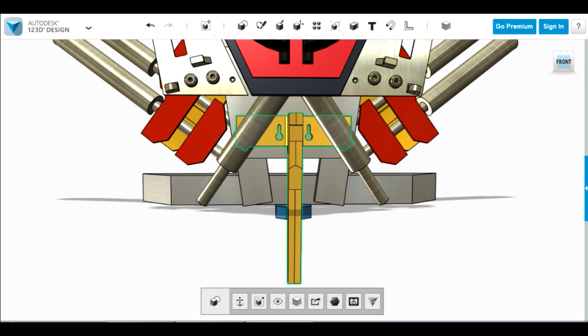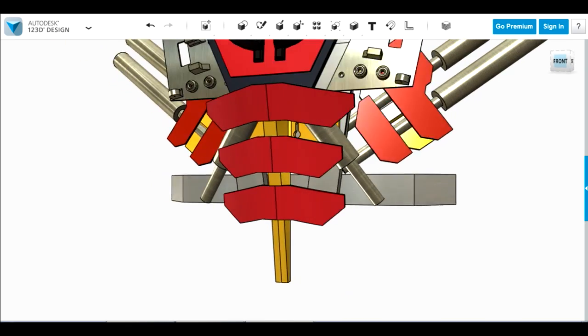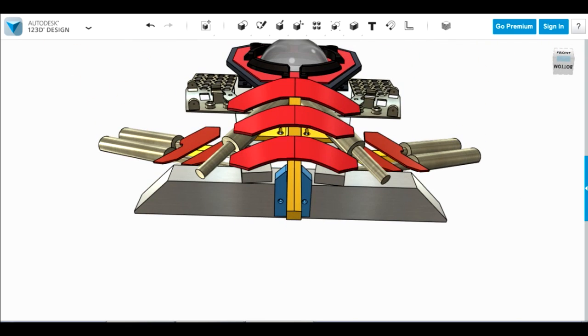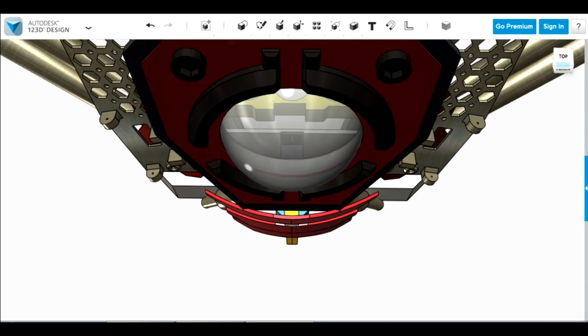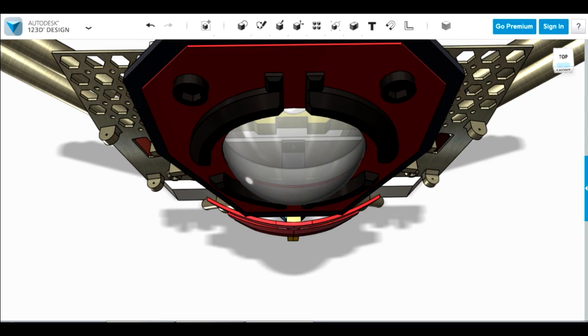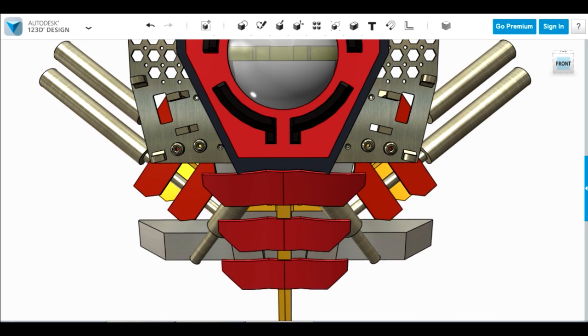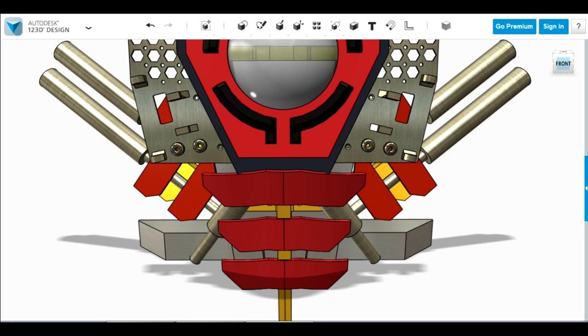The panels are going to be foam PVC board again, shaped up with heat. They need to sit flat where they match the bottom of the chest plate, be curved towards the edges, and also match the other red panels to either side of the chest plate.